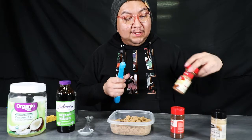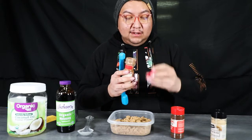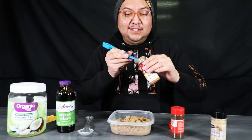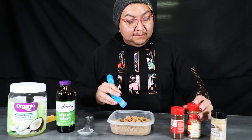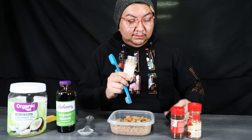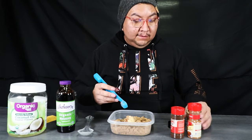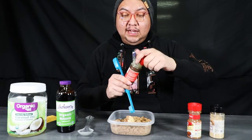You'll need one teaspoon of cinnamon. And make sure all of your containers are open beforehand, so that way you don't spend all afternoon trying to open these containers. So one teaspoon of cinnamon.